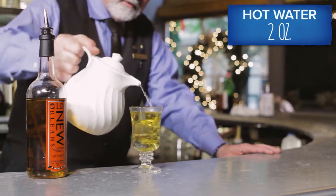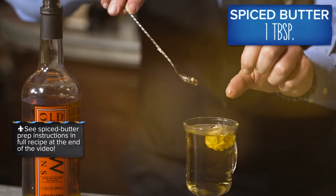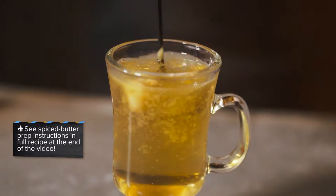Top it with some nice hot water, a little bit of agave nectar, and a spiced butter that floats on top and is going to melt into the hot drink.